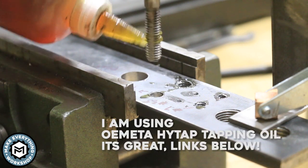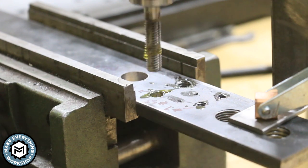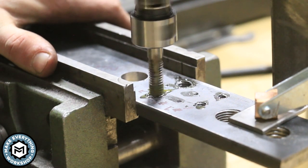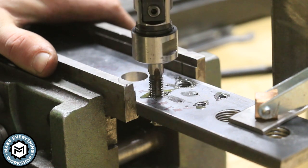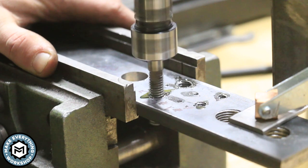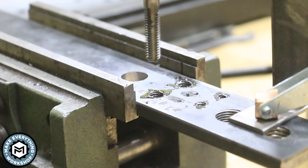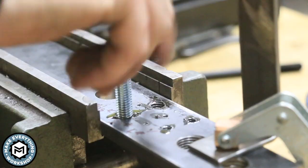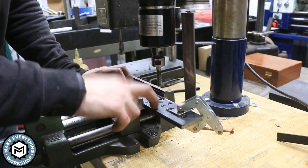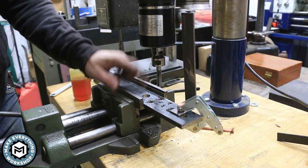The tapping oil I'm using is an Ometta high-tap tapping oil that was sent to me by Ometta to try out. This stuff has been fantastic — I've been using it as a cutting oil for drilling as well. I have not broken a tap yet and everything seems to be staying super sharp. I'll put some links below where you can check them out. So I did 6-32, quarter-20, and 3/8-16 with no problem.